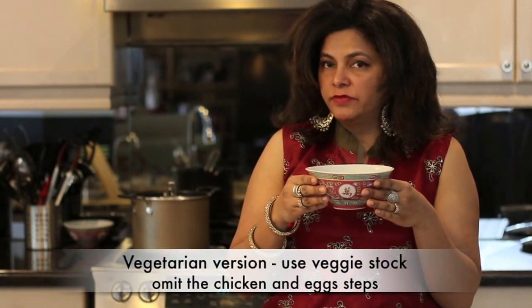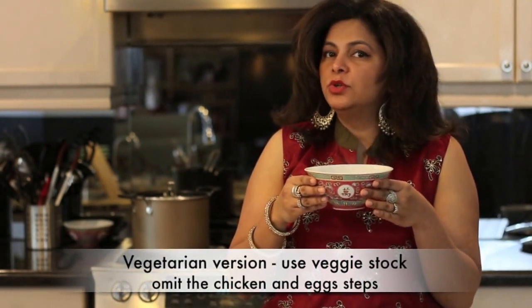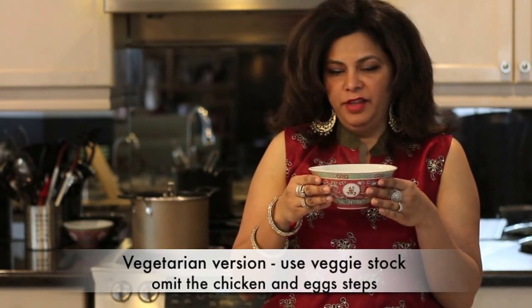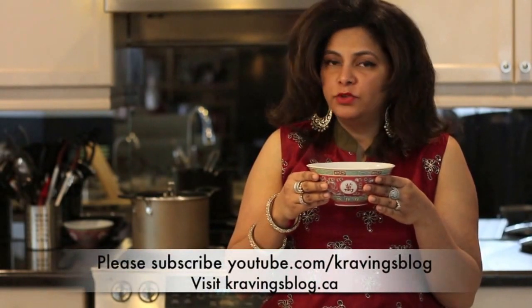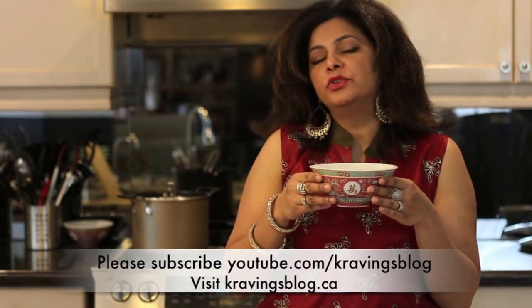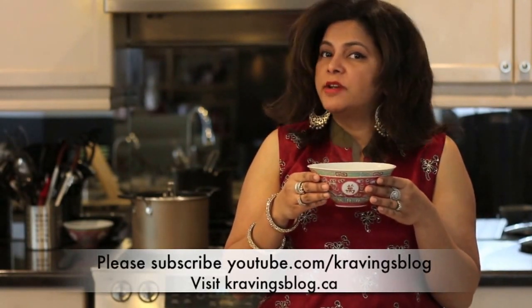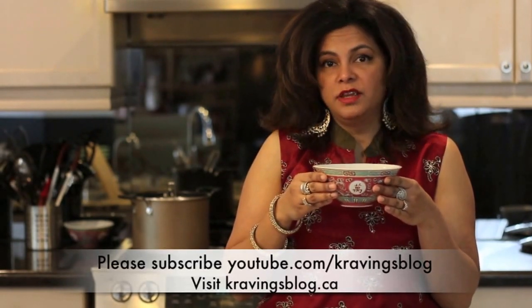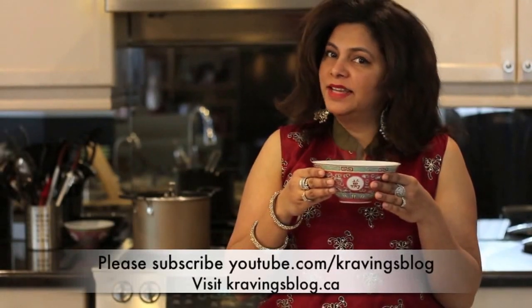The hot and sour soup is ready — I wish you could smell this, it smells absolutely delicious with layer upon layer of flavor. If you want to make a vegetarian version, simply use vegetable stock and leave out the egg and chicken to achieve the same kind of flavor. Thank you so much for joining me — see you next time on Cravings Blog. Please subscribe, share with your friends, like, comment, and let me know what recipes you're looking for. Take care, bye!